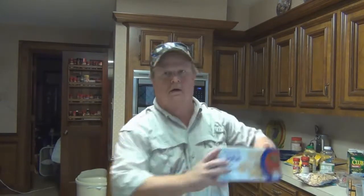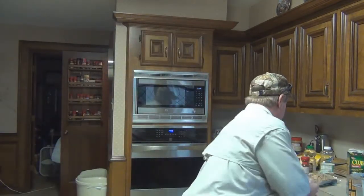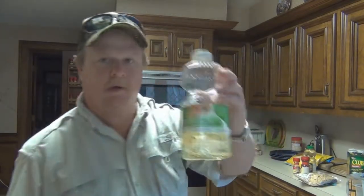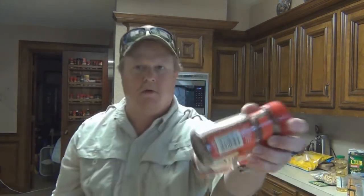Here's what you're going to need: one box of saltine crackers, a cup of canola oil, red pepper flakes, and ranch dip mix.